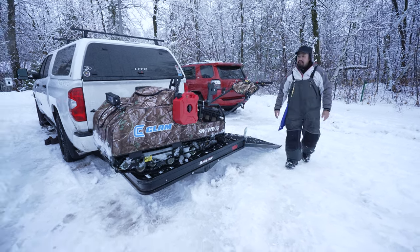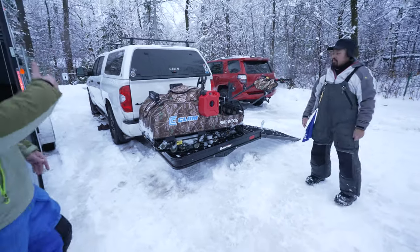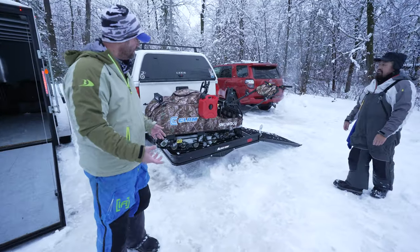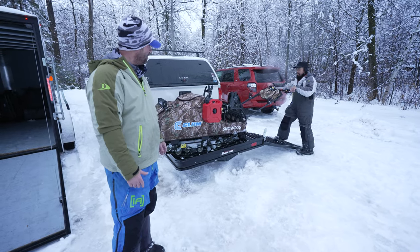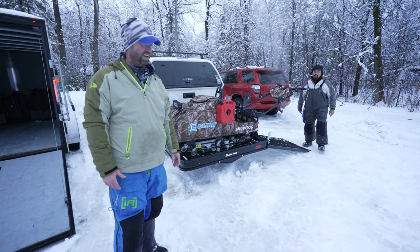That's it, guys — that's pretty simple. And then he folds that up. Obviously, he's going to strap it down. He even has a cover for it to keep road debris off. That's pretty darn smooth, if you ask me.